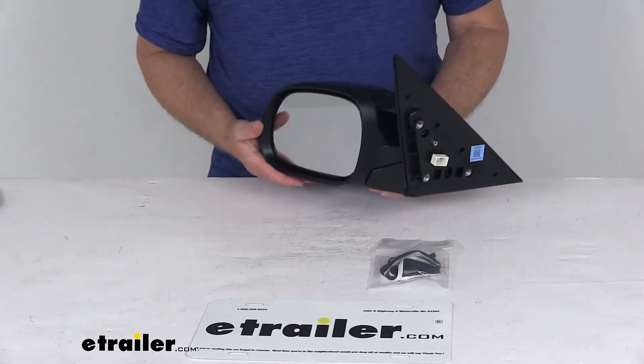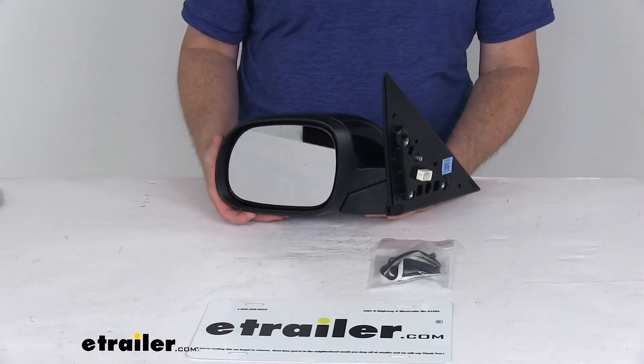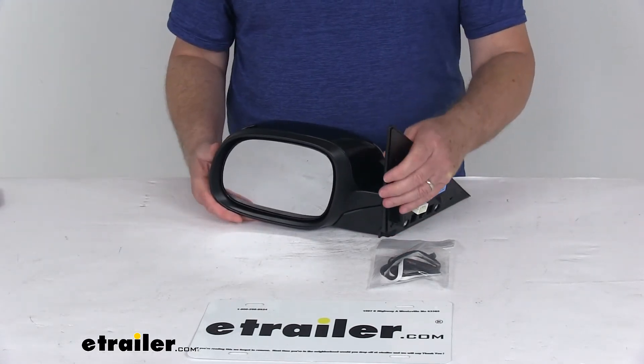This replaces the original equipment part number 87610B2500, and it is for a quantity of one driver side mirror.